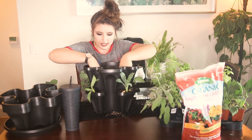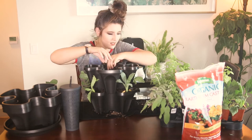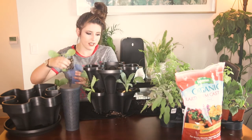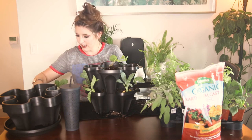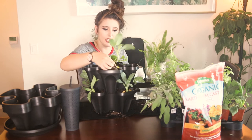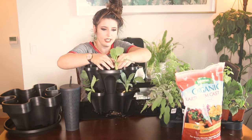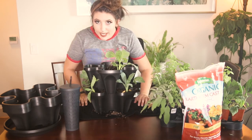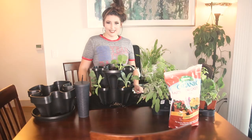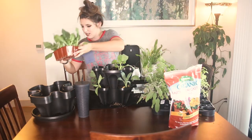As per usual, I am literally getting dirt everywhere. I'm going to change this camera angle so I can stand up and do this. We are going in with the rest of the dinosaur kale and then on the rest of this tier I have some spinach that I will be putting in here.